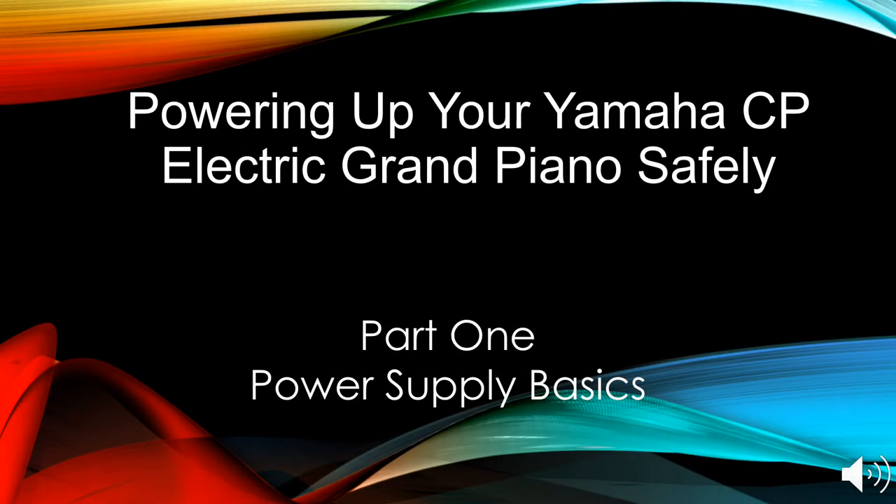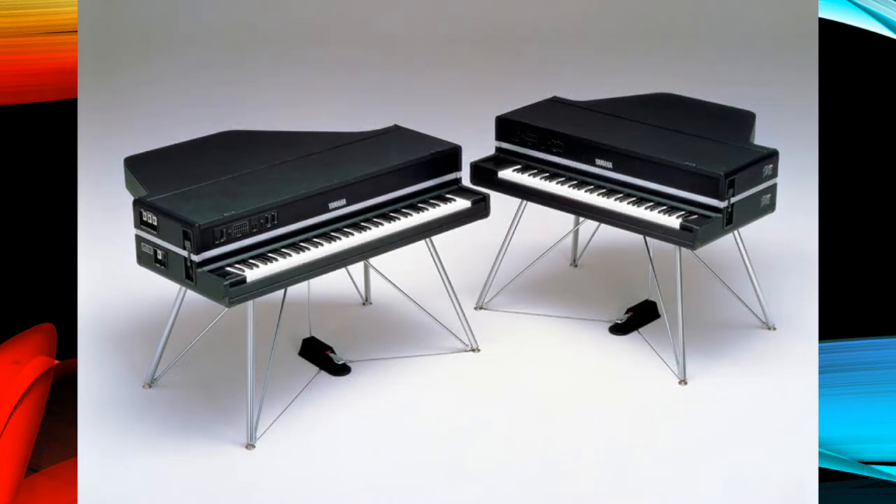Welcome to Powering Up Your Yamaha CP Electric Grand Piano Safely. This is part one of the series: Power Supply Basics. I'll explain how to power up your Yamaha CP piano safely.